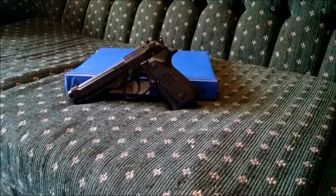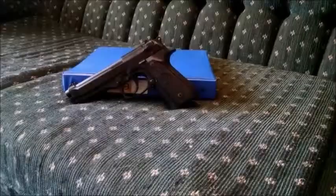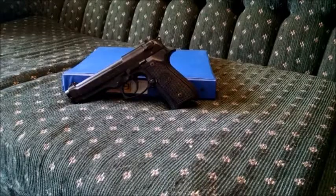Hey y'all, this is Bobcat. Today I'm doing a review of my Beretta M9-92FS 9mm pistol. To start with, the M9 and the Beretta M92FS are the same gun — the only difference is the markings and the finish.